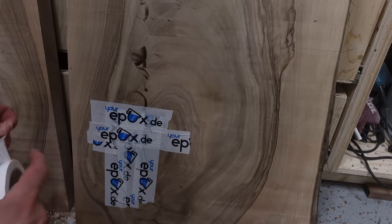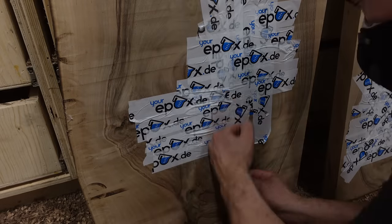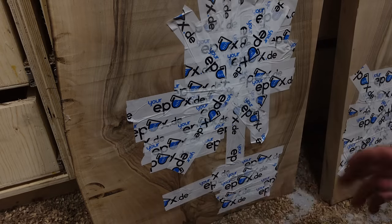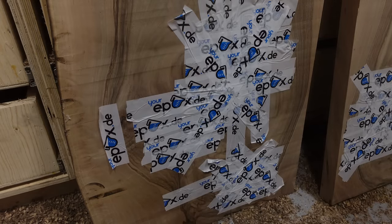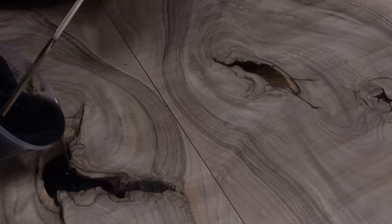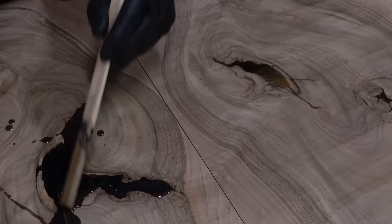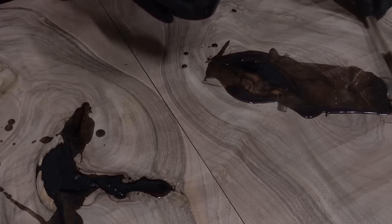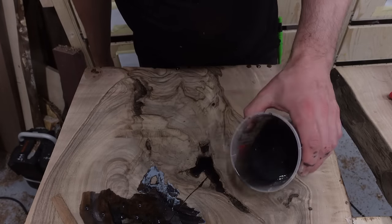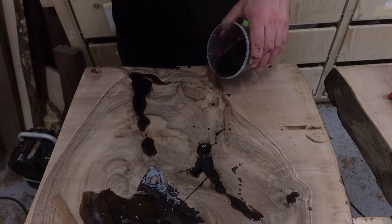Even though this isn't a river table, I still needed to use a bit of epoxy for filling the holes on the slab. I decided to dye them black because I like the contrast between the walnut and black epoxy. I did have a few leaks during the pours — I didn't film them because I needed to quickly patch them up. The tape I was using didn't hold up, so there were two or three places where it leaked, but I managed to get them patched quickly and easily.